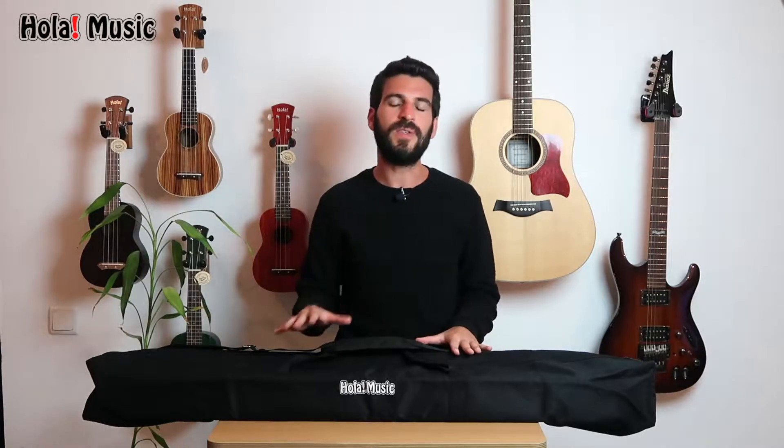Hey everyone, welcome. My name is Adam with Ola Music. In today's video, I will show you our stands gig bag and tell you everything you need to know about it. I have it right here and I will also provide close-up shots so you can really get to see its quality.